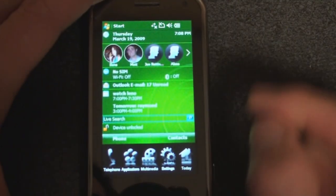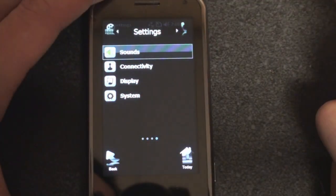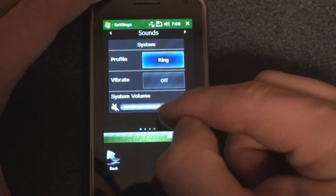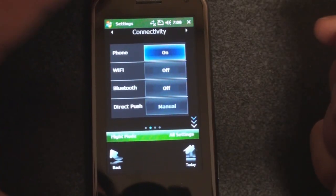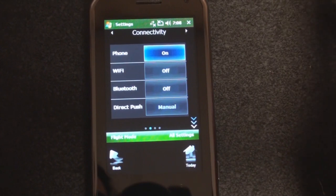If we go into Settings, we can change some settings. Under Sound, we stay within the MobiNova interface and can adjust the system volume or turn on ring or vibrate. Swiping right takes us to Connectivity, where you can turn on phone or Wi-Fi — it's kind of like a skinned communication manager.